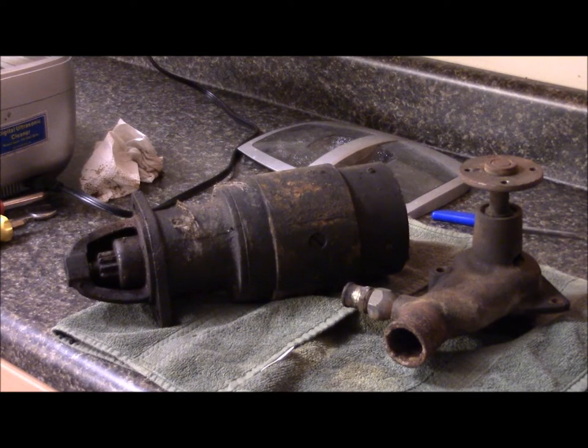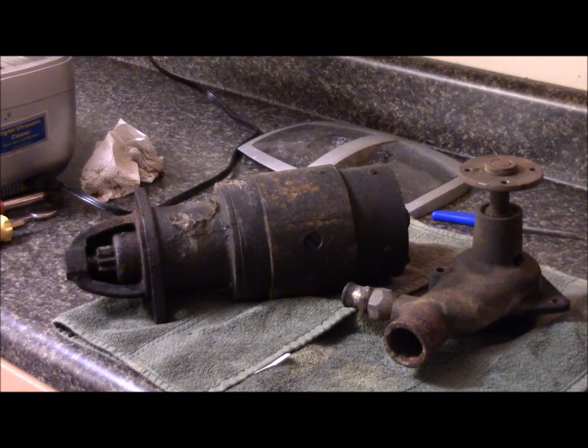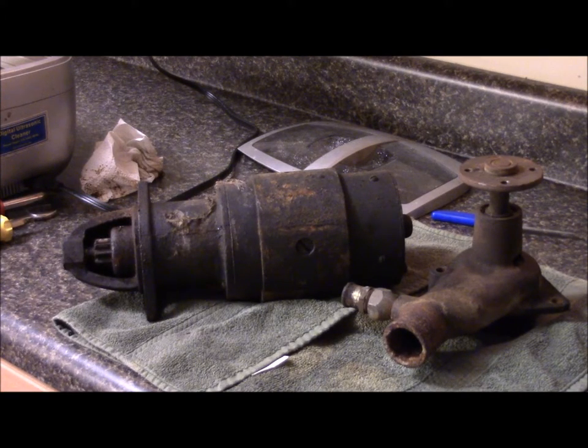My other focus while working on the water pump housing is to also disassemble, clean, and reassemble the starter motor. When I tested it with the battery, it would spin but it would not engage the flywheel, so I'm hoping it's just a matter of it being all gunked up — a good cleaning should hopefully let it slide back and forth the way it's supposed to. The other starter motor engages, but it's on the engine that is locked up, and I want to try breaking that engine free before pulling that starter motor.